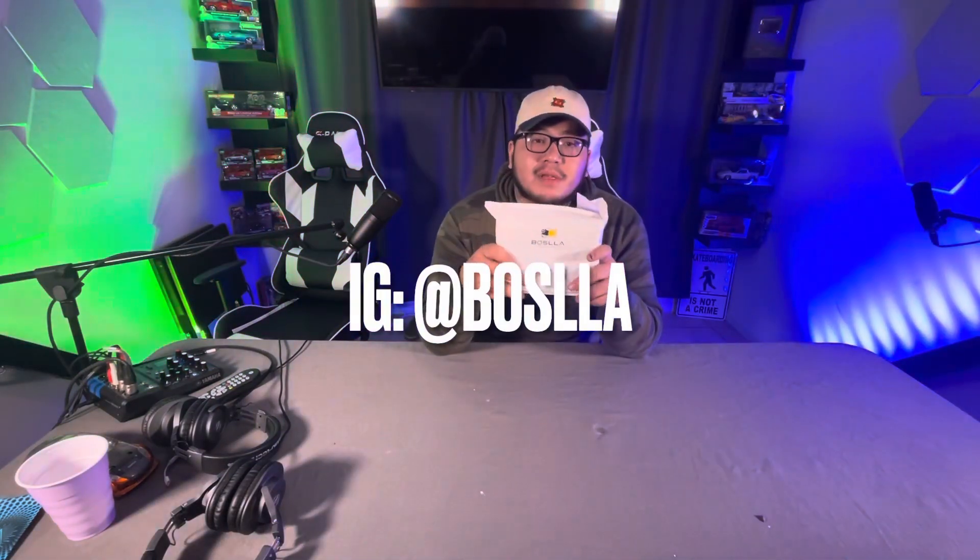Alright, what is going on guys? Welcome to this video. This video is going to be a short one, but it's a sponsored video as you guys saw at the little intro. Today's video is sponsored by Bosla. They are a replacement light bulb company and they reached out to me and asked if I wanted to partake in a sponsorship for them, and I said sure, why not? So we'll just get right into opening this package.